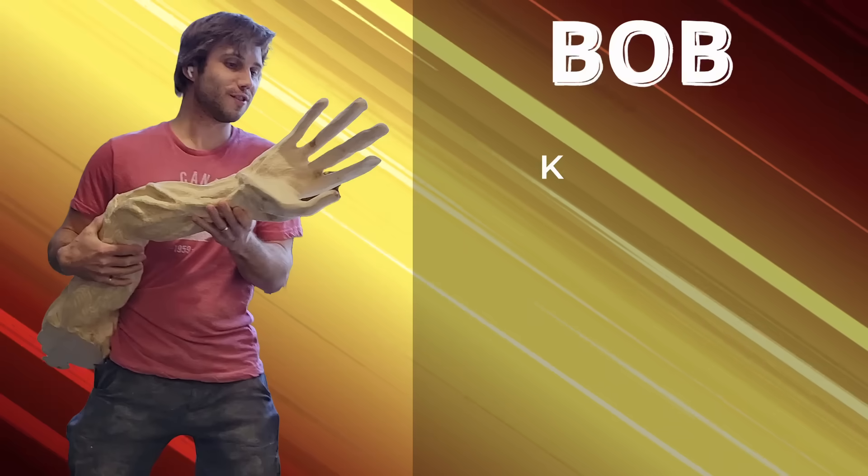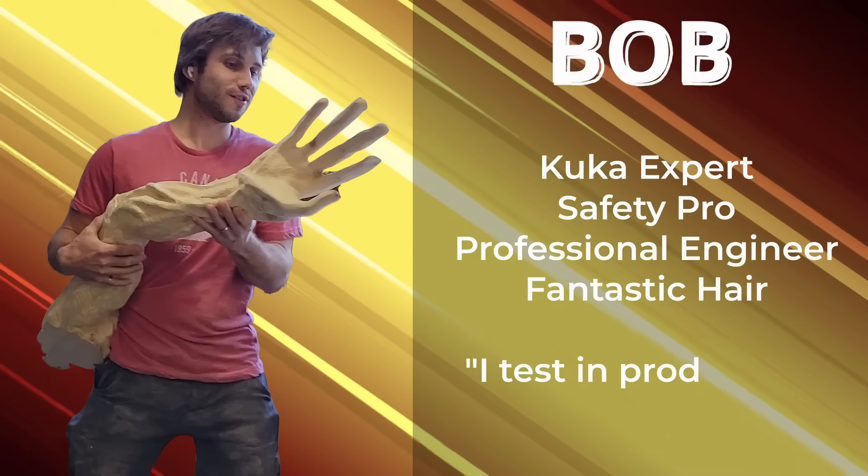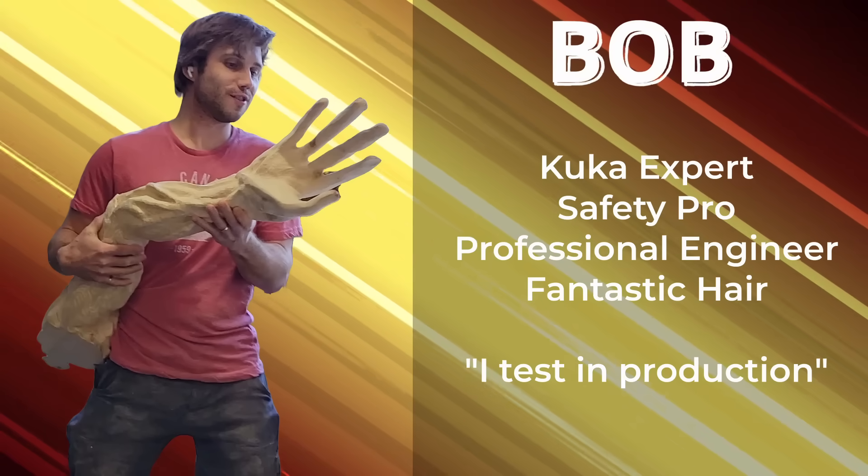This is Bob. We've worked together for years and he's an incredibly talented robotics engineer. His specialty is industrial automation and safety, especially with KUKA. So hopefully he can keep me alive.